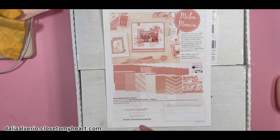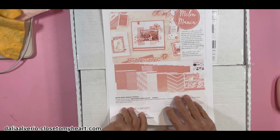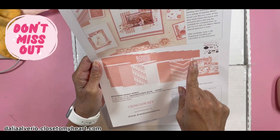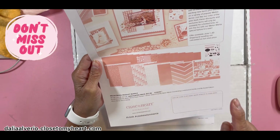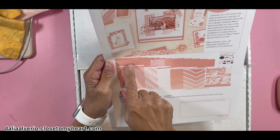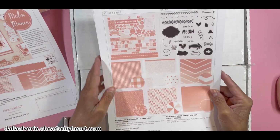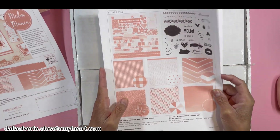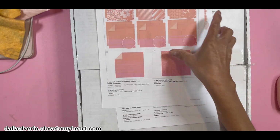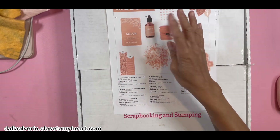So they did a sale with everything in that color. We had the bundle, which includes the papers, the glitter, the coordinating cardstock, the paper sticky sheet, and regular cardstock. It also includes the stamp. They also have the coordinating cardstock, melon cardstock, and glitter paper. And then we have the ink and the reinker, which sold out within a minute — so I couldn't get the reinker.